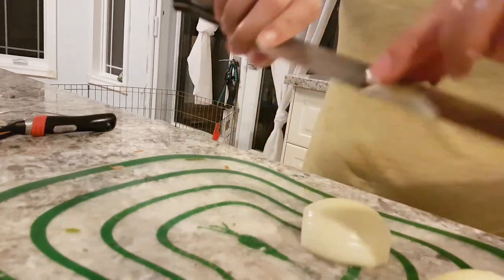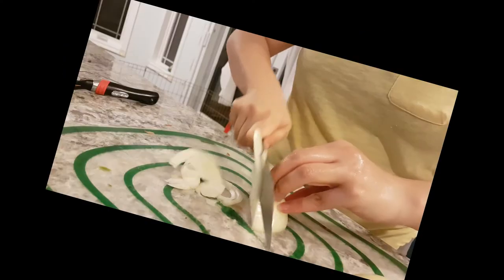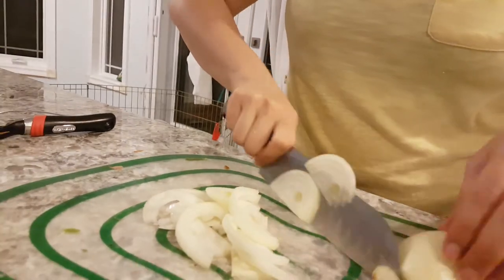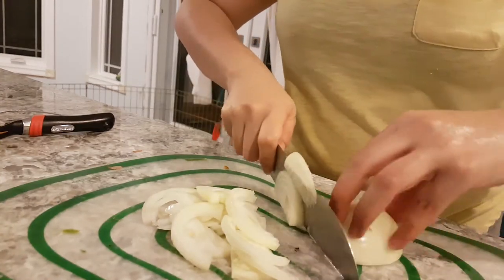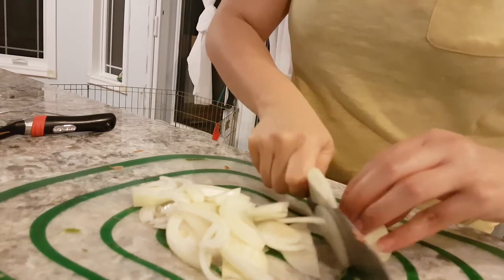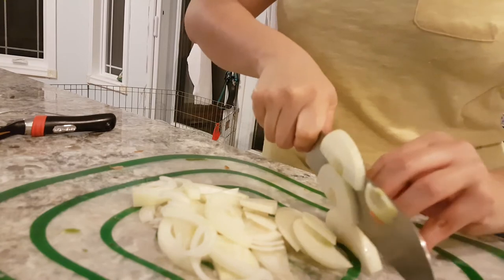Cut that part off, cut off the end. Okay, not too bad, not too bad. Oh — nope, nope, nope. Feeling it, totally feeling it.